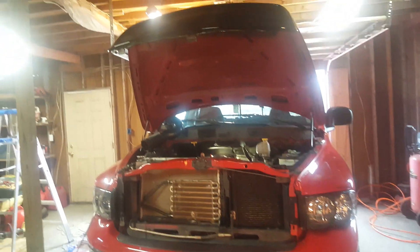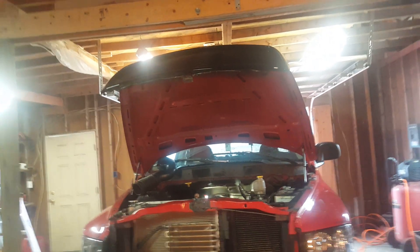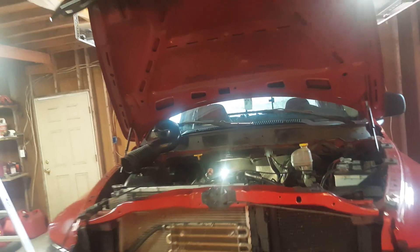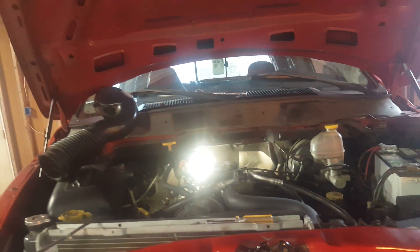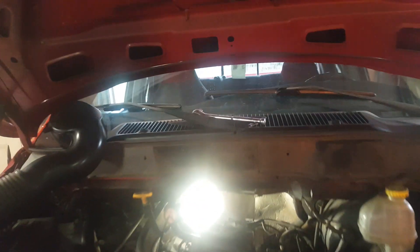What's up YouTube? Today I'm going to be replacing the idle air control valve on my 2002 Dodge Ram 5.9 liter. It's kind of hard to get to, so I'm going to show you guys how to get to it and everything — how to take the old part out, the new part, what it comes with, and all that stuff. So here is my intake tube.